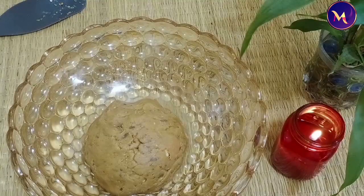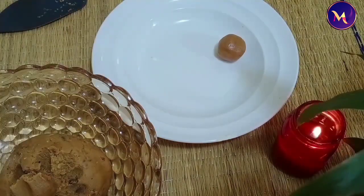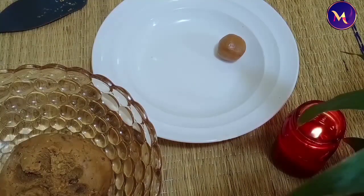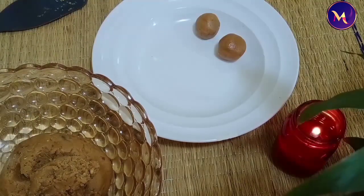It will be soft for our dough. We will shape it into small bowl shapes and put it in the fridge.